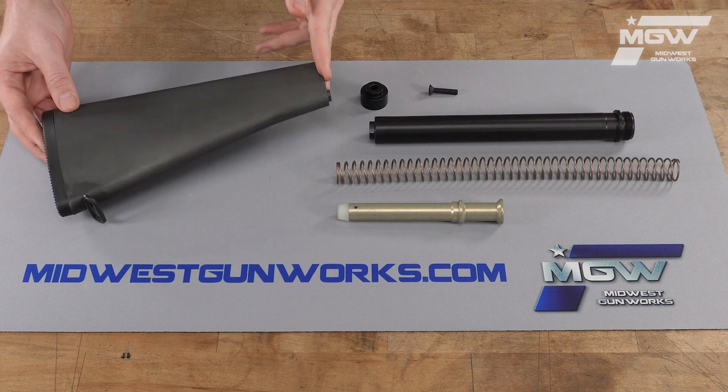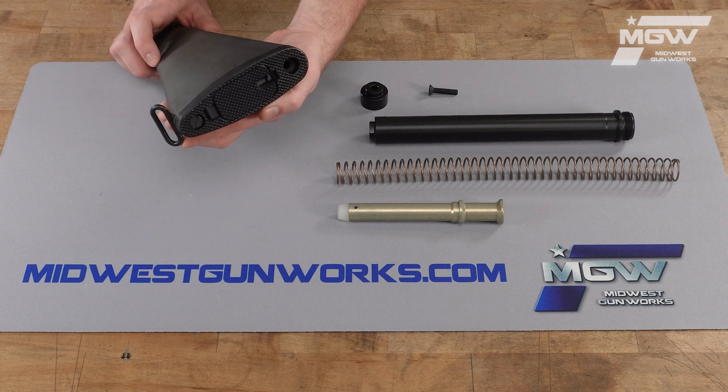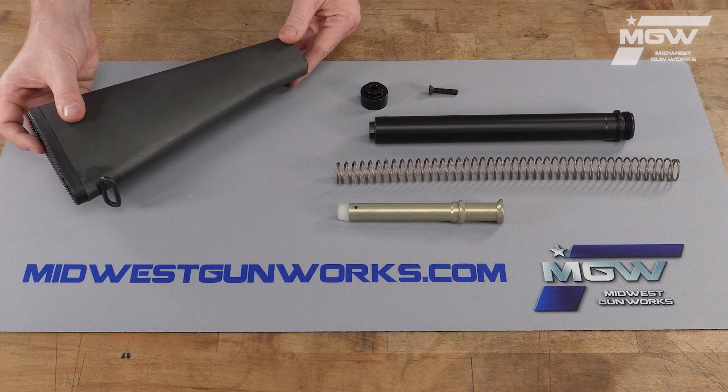The buttstock features a sling loop at the rear and a plastic butt pad with some texture on it. The butt pad also has a storage compartment.